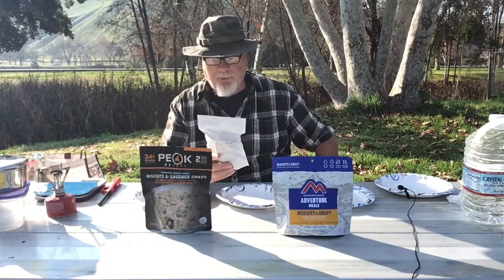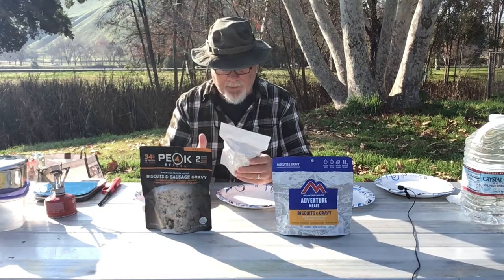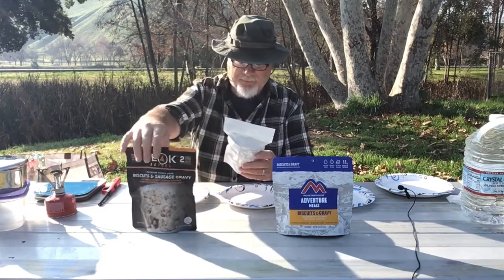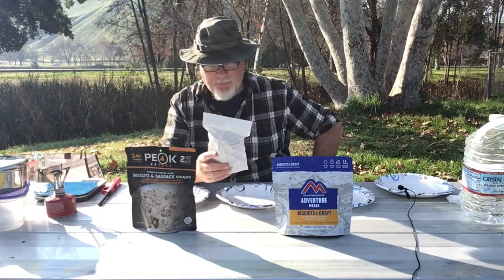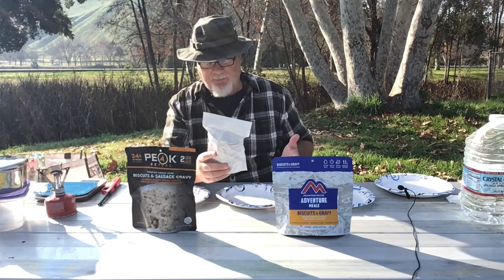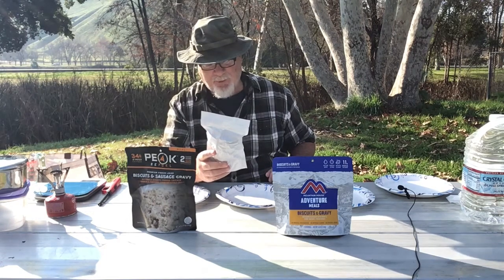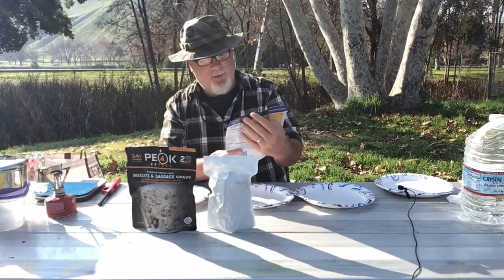And 34 grams of protein. The OutdoorPantry.com brand is coming in at 5.5 ounces for the total envelope, versus 6.77 ounces for the Peak Refuel. That's 544 calories for the envelope, 34.6 grams of fat, sodium is 1,443 milligrams, total carbs is 45.6 grams, and 12.9 grams of protein.